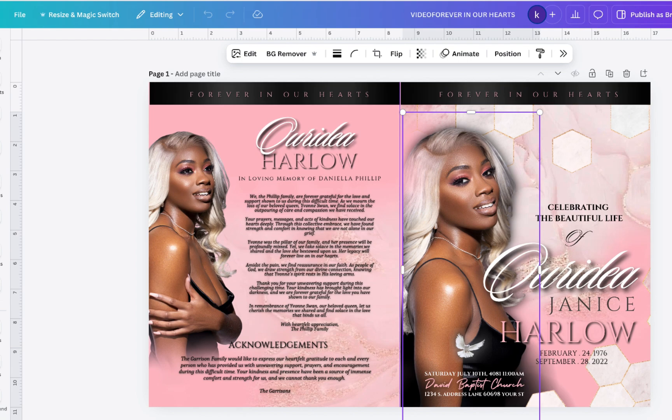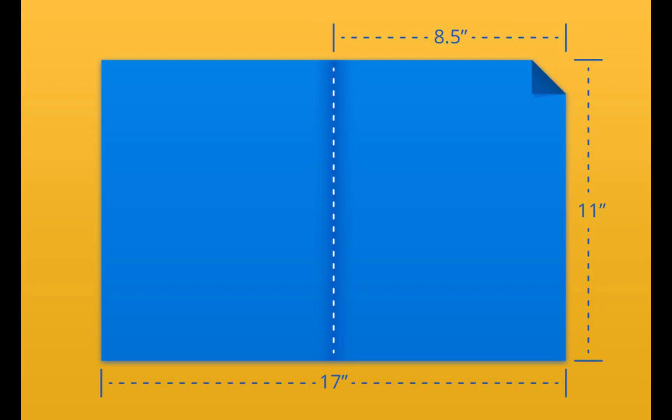Before I get started with resizing the template, I want to talk more about the paper size. This template is 11 by 17 inches and this is just a print-ready size. However, when you do fold this booklet, it becomes 8.5 by 11. So this will be the large size booklets.